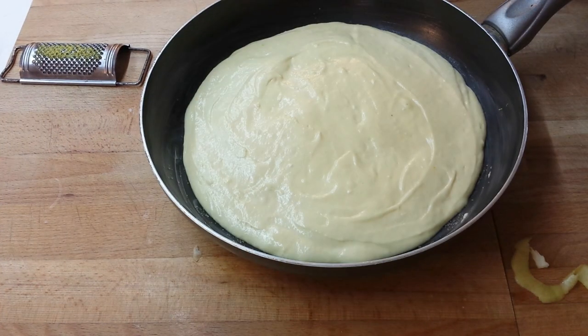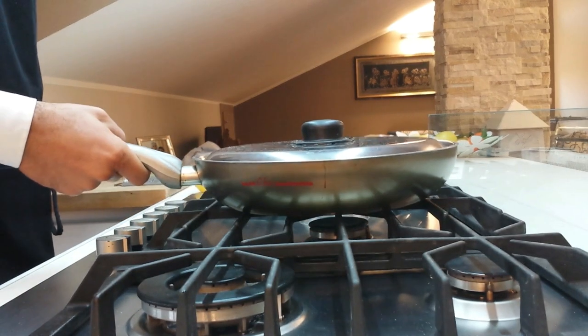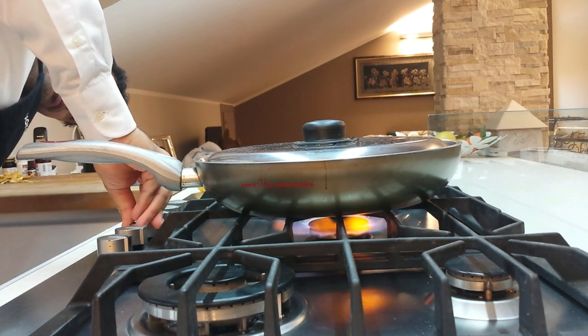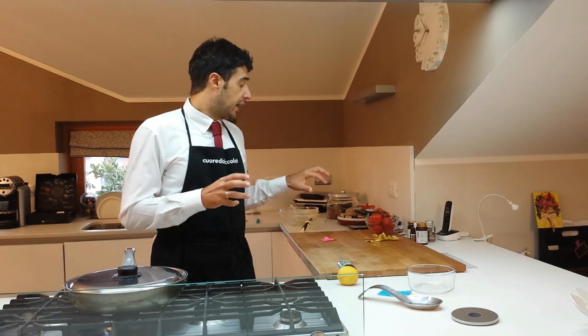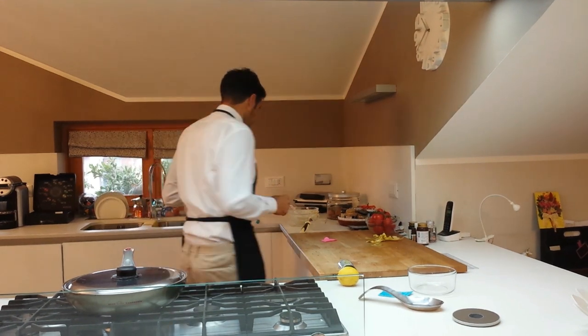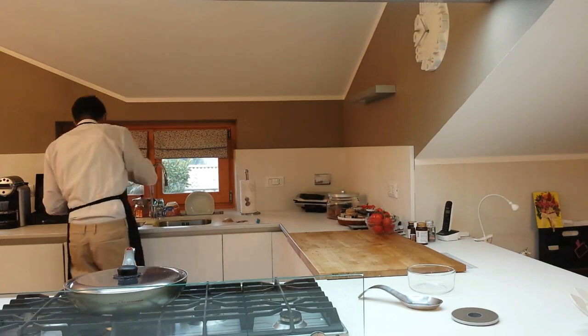Now we cover and we put the pot on the fire at the minimum power. We should wait 15 to 20 minutes, then check if it's already dry on the top — so we can turn our cake upside down and leave it another 15 minutes. After 20 minutes I checked the cake and it was still very raw. Now it's already 37 minutes on the fire, so now we can turn it upside down.